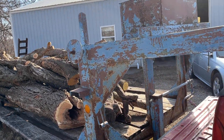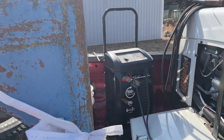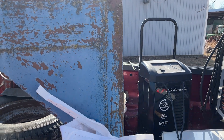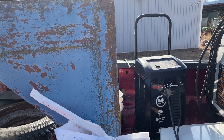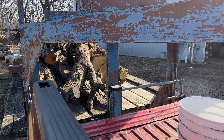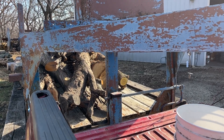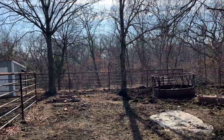We got the trailer loaded up with wood, got a battery charger on the welder now, and got her home. We're gonna unhook the gooseneck and eat lunch real fast, and then we head back down there and get the H-brace welded up on the posts.